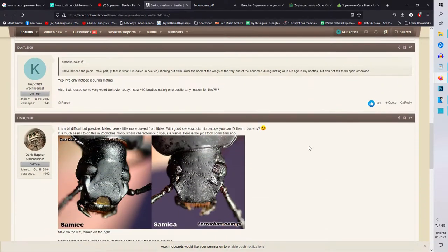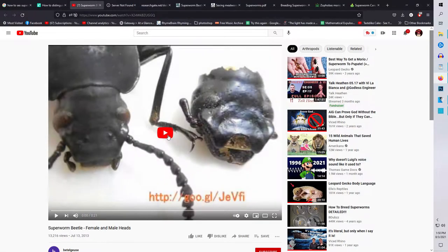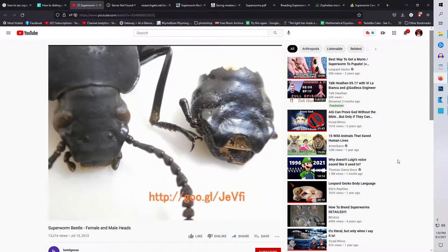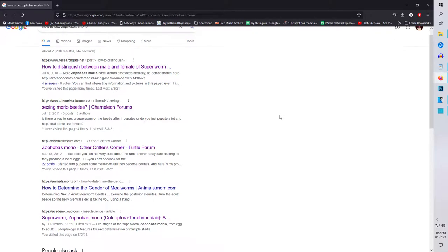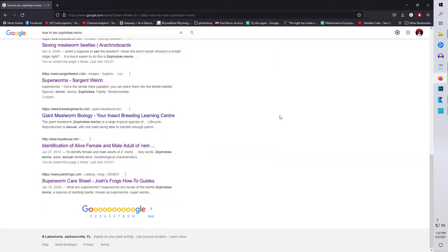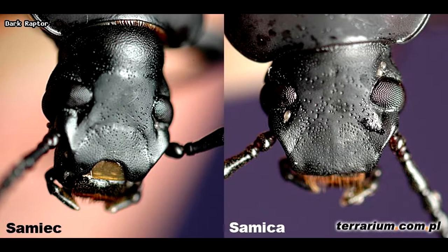It was this nugget that started the experiment, however it was not satisfying enough for me. I have all the links below that I've been showing. These are the top results for how to sex a superworm beetle and how to sex Zophobas morio. The nugget I found shows the following, and my tests against it.